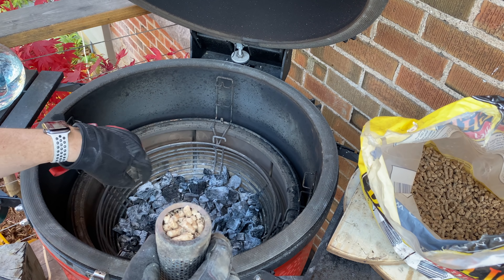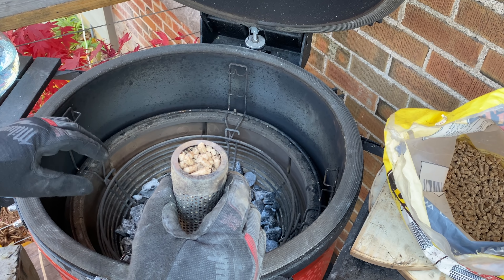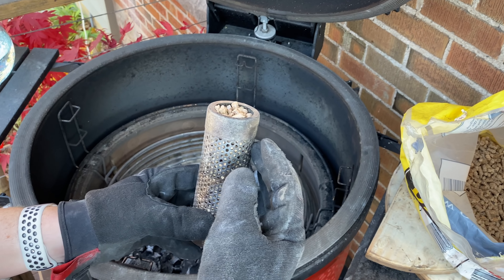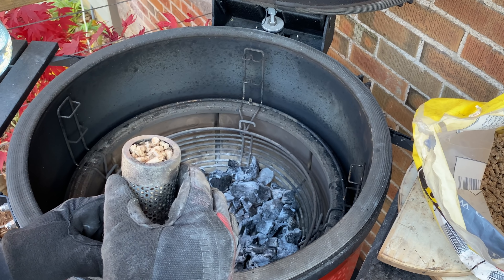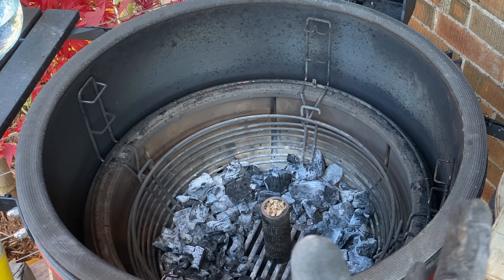We're going to fill this up to the top, just like that. Then we open up our Big Joe — I've already removed the grates and cooking grids — and we put the heat deflectors in. Even though this is a small fire, it's still going to be putting off some BTUs. To light this, I've cleared an area in the center and we're just going to go ahead and stand that up and light it.